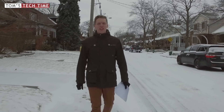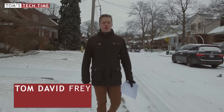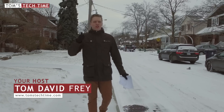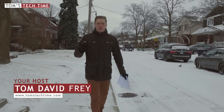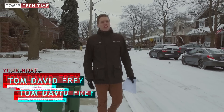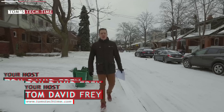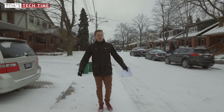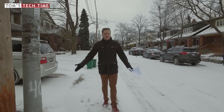Hey guys, what's up? It's me again, Tom from TDToms Tech Time. Today we want to throw a look at the new DJI Phantom 4 and we want to find out what are the new features, what is the pricing, and is the DJI Phantom 4 actually worth its pricing? Let's just get started right now. I gotta head back inside because it's kind of cold in Canada — I'm used to German winters and this is kind of different.